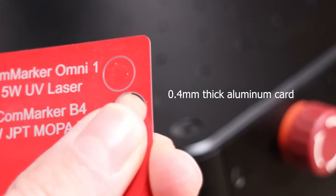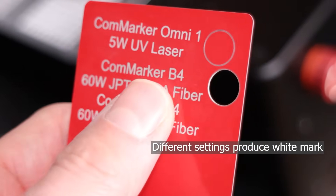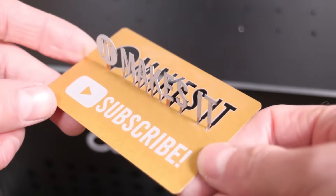Because fiber lasers have a lot of power, they can work incredibly fast, saving you time and money. They also work very quickly at cutting thicker metal cards, allowing you to make a custom shape in a matter of seconds.